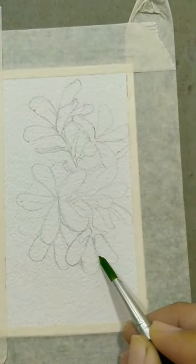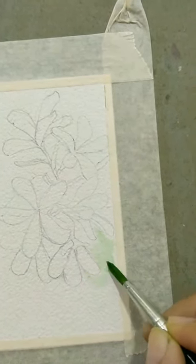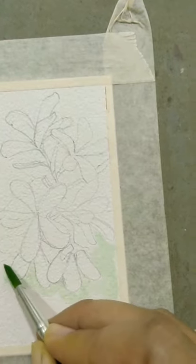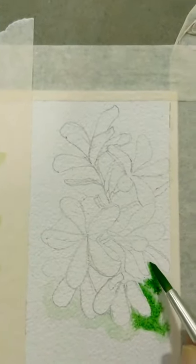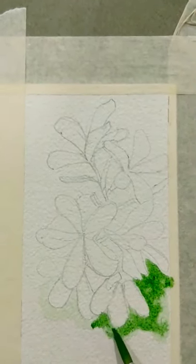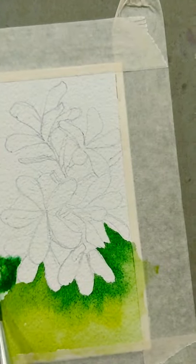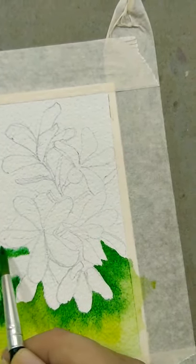Now make the region around the petals wet with water like this. Now add the color like this to spread. We are going to add color around the petals.